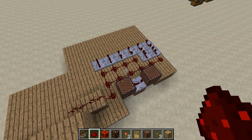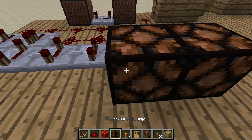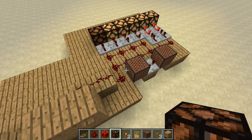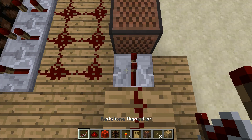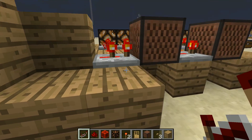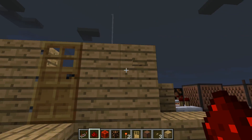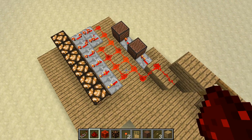It worked! Now you are going to put redstone blocks all around because this is what you're going to get for the warning that somebody's here. Right here add a repeater — doesn't matter how many ticks, I'll just do one — and then place that stone right there. There we go, it's working but it's locked up.